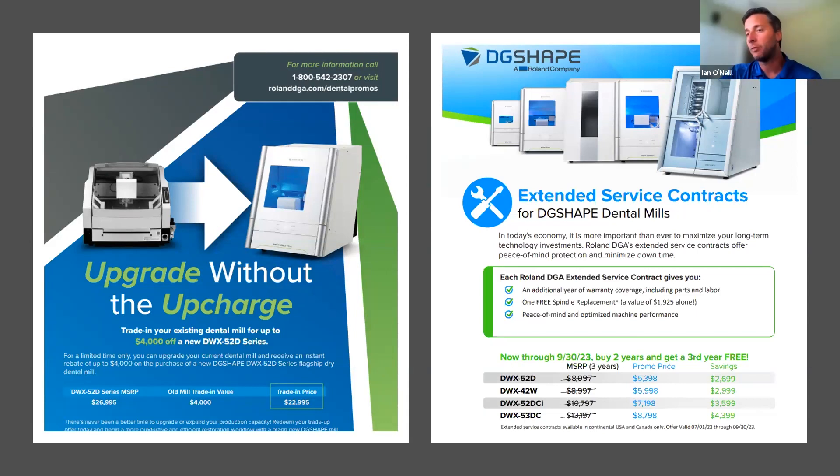We have a 52D trade-in program currently available through dealers like Zahn — you can contact their sales team to explore those options. You don't need to give up your mill; we just need serial number information for tracking. We've also extended our service contract promotion: buy two years and get one free. So if you're buying a new mill and receiving two years of coverage, you can buy two additional years and receive a free year, giving you five years of full coverage — including tech travel, parts, labor, and four replacement spindles within that five-year timeframe.